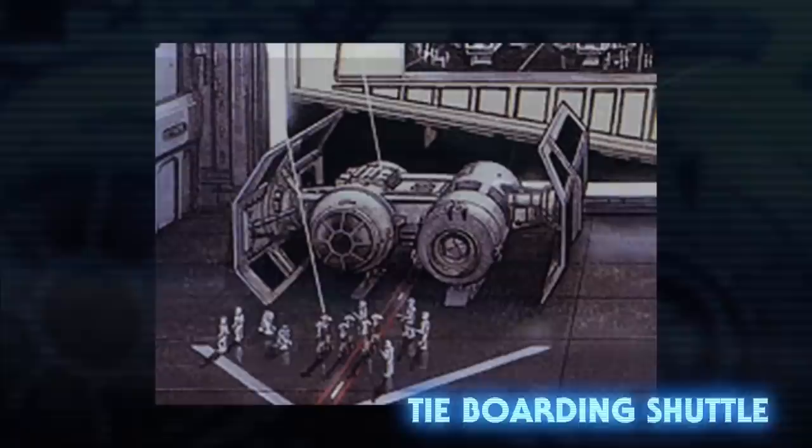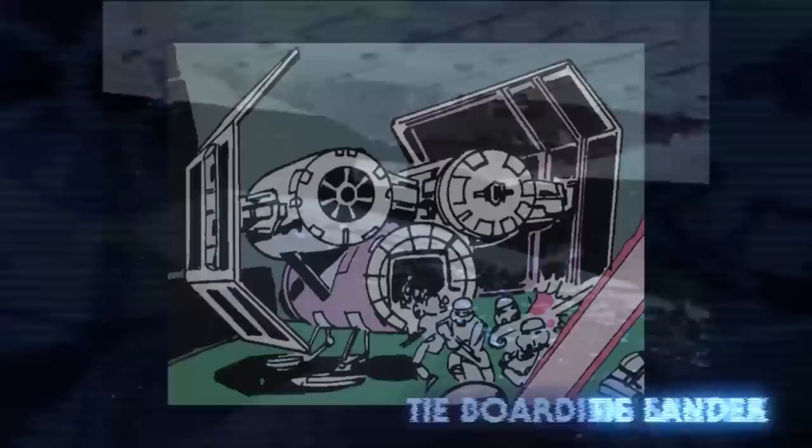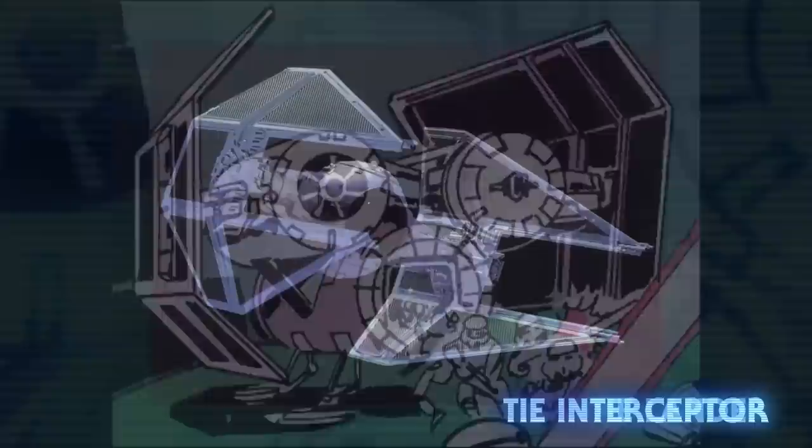You might have seen a ship that looked like a TIE Bomber in Rogue One, but those models were actually TIE boarding shuttles. Instead of a bombing bay, the second hull was able to transport and deploy an entire company of stormtroopers. One can also be briefly seen in The Empire Strikes Back delivering Captain Nita to the Executor. There's an even bigger version of the ship that serves a similar purpose called the TIE Lander.